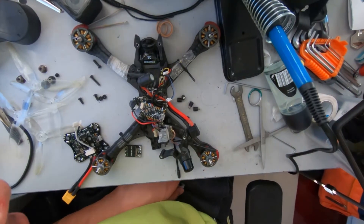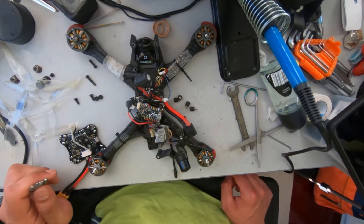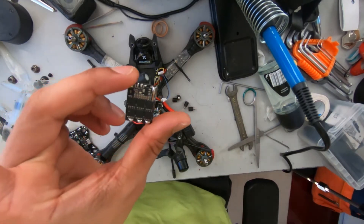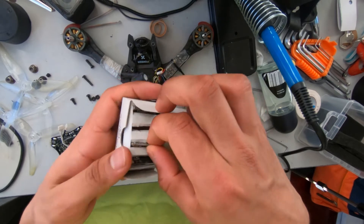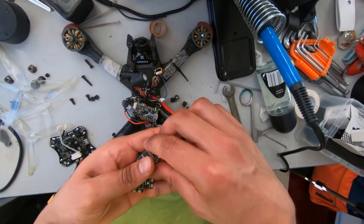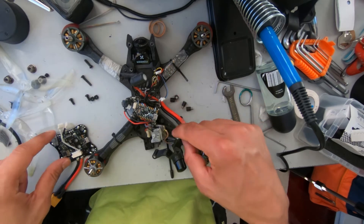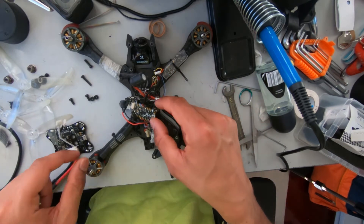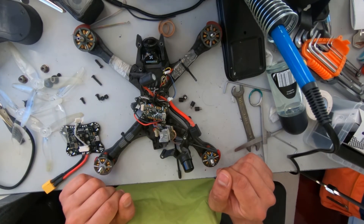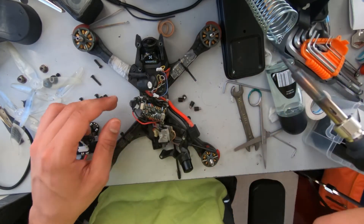We have a bit of an update to the plan. Instead of putting just this one ESC here, we're gonna take everything apart and put all four ESCs — the ones I showed you earlier — into each arm of the drone. That way we can get rid of this one, get rid of all the wires, get rid of this whole mess, and hopefully it'll look clean. I'm gonna start by taking off the motors because they are messy as hell.